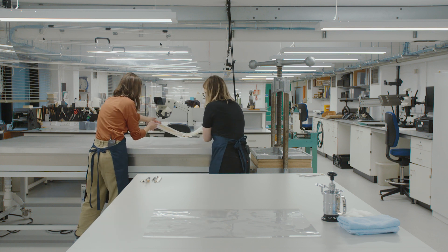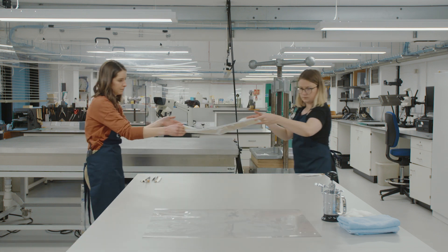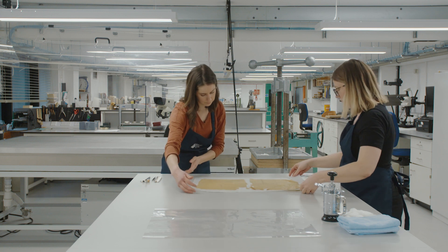We need to work quite quickly so that the moisture doesn't evaporate. We want to keep it quite wet so that it's still relaxed, because the minute the moisture starts leaving the structure it'll become more brittle again. So yes, there is a time aspect to it.